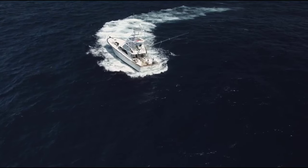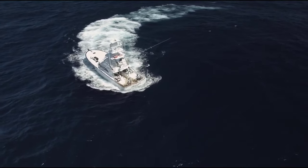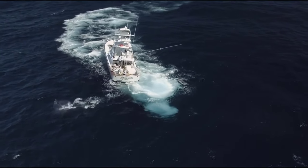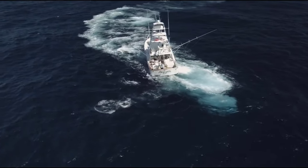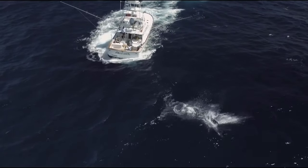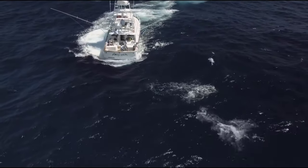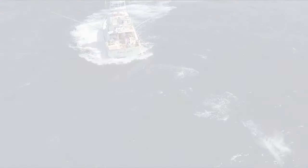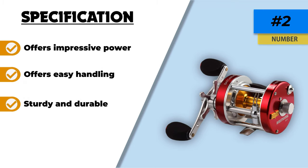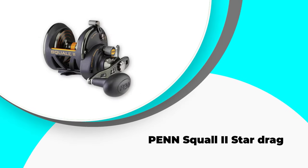It is a versatile reel that can be used for different techniques such as bottom fishing, trolling, and surf casting in freshwater and saltwater with absolute precision. The design also includes super smooth stainless steel 6+1 double ball bearings that provide reduced friction and an efficient process. I really like the ergonomic design that allows catching heavy fish with a perfect grip and a large handle.